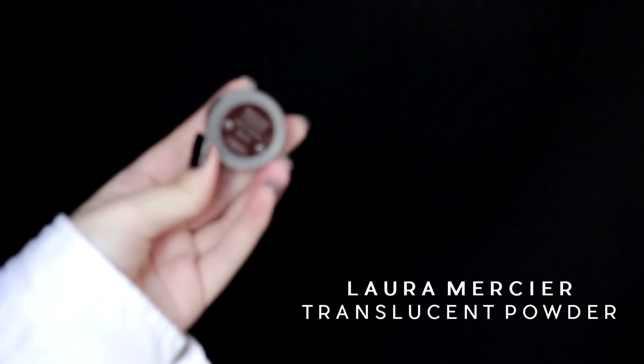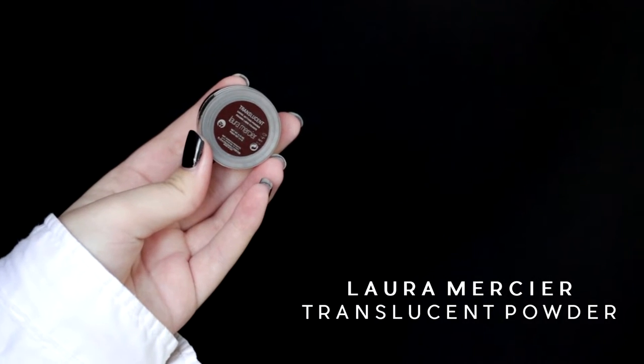I like to set my cream products with the Laura Mercier Translucent Powder. I mainly apply this on my under eyes to prevent my concealer from creasing, but with the rest of the product on the brush I like applying it on the rest of the face as well.